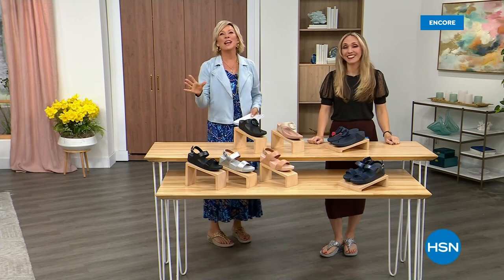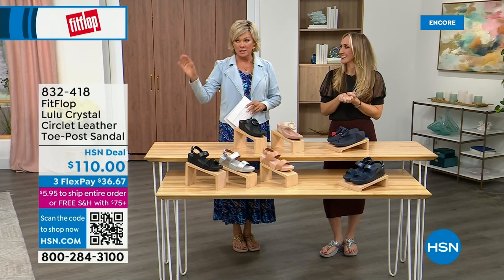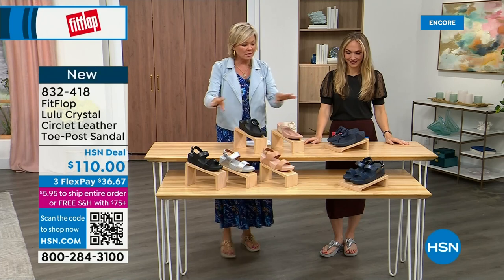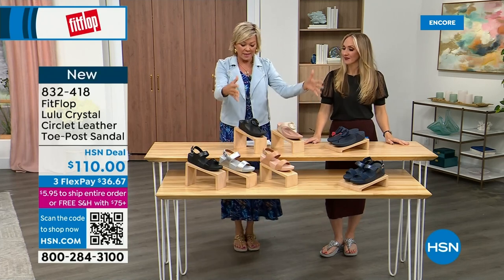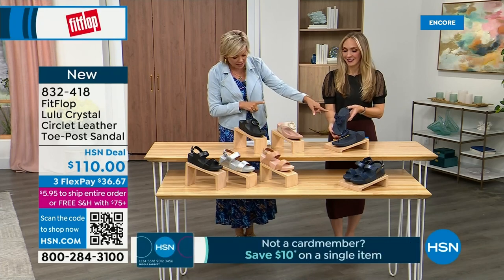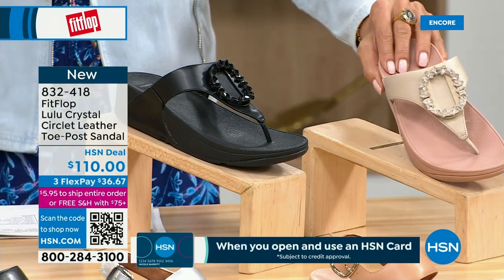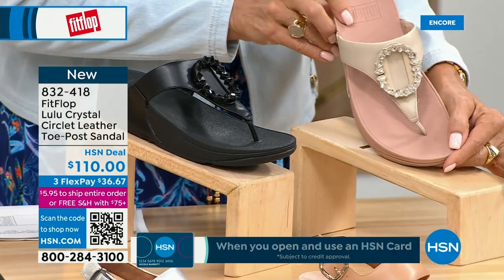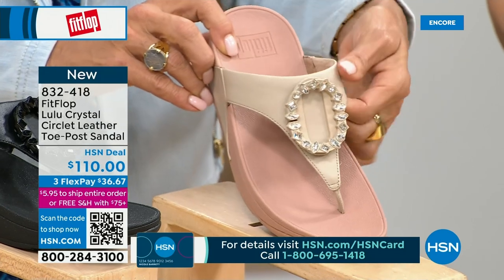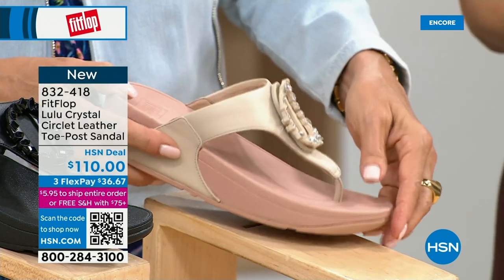Welcome back — stay where you are to get our Today's Special. It's the most affordable sandal of the day from FitFlop. We also have these offerings at $110. This is the Crystal Circle Leather Toe Post Sandal, available in all black, Midnight Navy, and this beautiful stone beige. Five through eleven, all sizes, whole sizes only — go down a half size if you go between. This embellishment on the front is just classy — it's jewelry for your feet. This is brand new — you've never seen this on HSN.